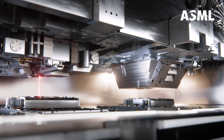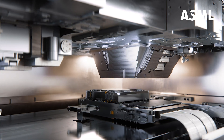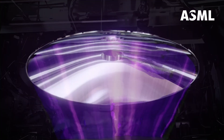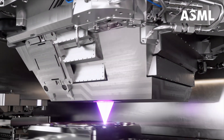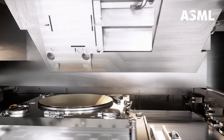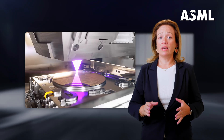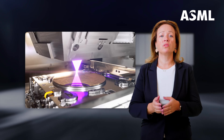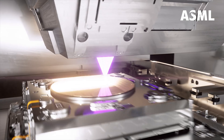The wafer now goes from the metrology to the exposure station. The EUV light has the pattern for one chip layer encoded in it. The light is focused through a set of multi-layer mirrors made by our strategic partner Zeiss. What you see here is EUV light being focused onto the silicon wafer — you see it moving, meandering — as the pattern is being copied across the entire wafer in just a few seconds.